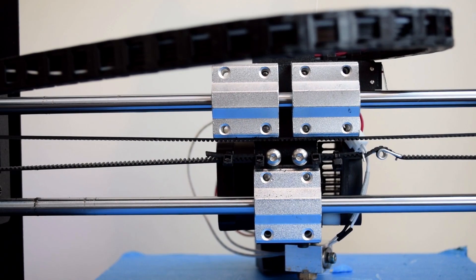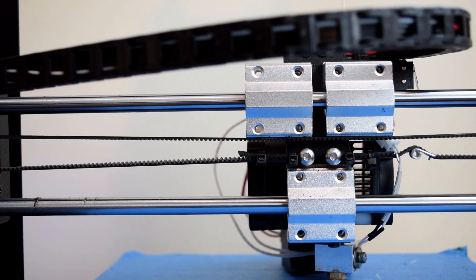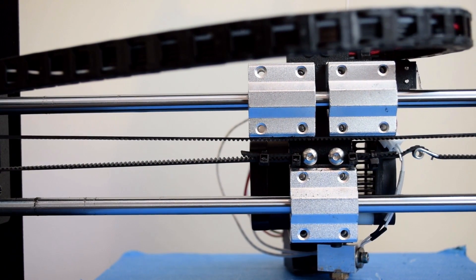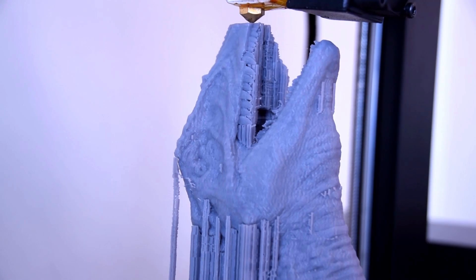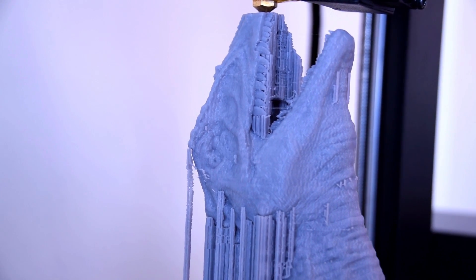There are also a few other questionable design decisions. For example, the Y-axis timing belt rubs hard against the linear bearing blocks from the factory, which will no doubt cause premature failure of the belt. And the Z-limit switch, in my case, is seemingly random — but I have to mention the primary reason I've taken so long to review this printer.